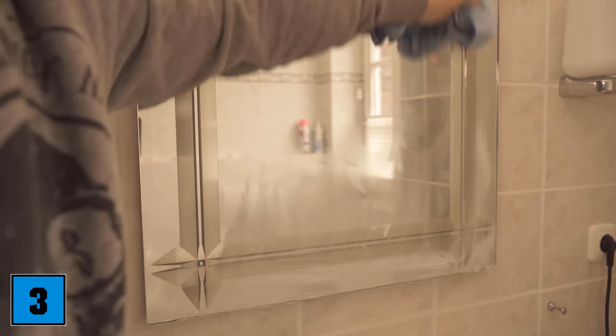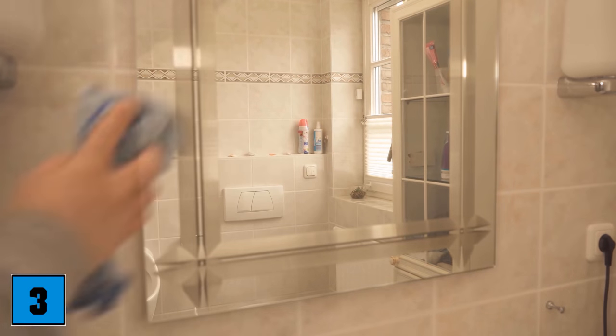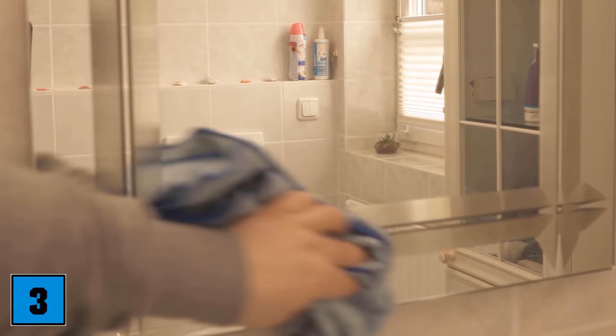Then I wipe the whole thing again. This actually works completely streak-free, so you don't need extra water. Cleaning your mirror with shaving foam puts a small protective film on it, which ensures that the mirror can no longer fog up.